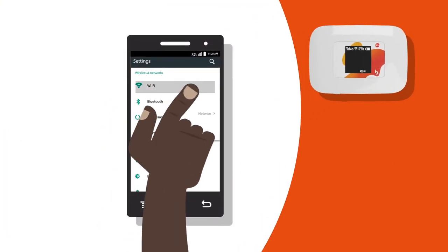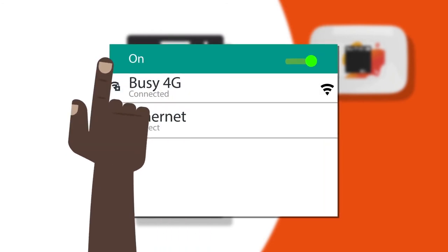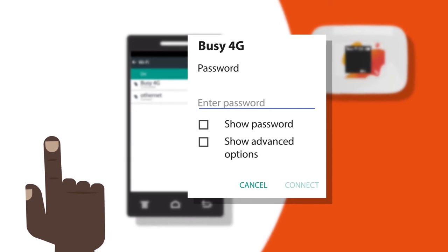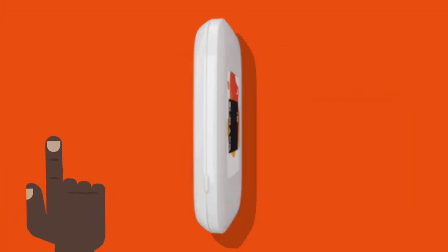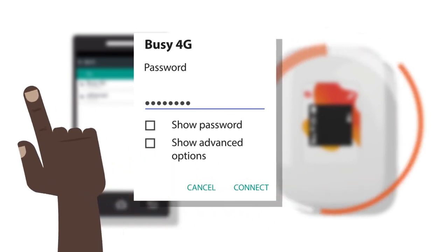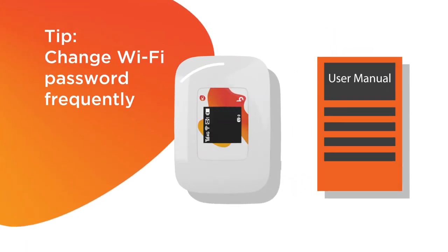Turn on Wi-Fi on your device and search for the Wi-Fi network name. Select the Wi-Fi name for your MiFi and enter the Wi-Fi key found at the back of your MiFi device, or when you press the power button. The connect button will be enabled and allow you access when you enter the correct MiFi security key. Check the user manual on how to change your Wi-Fi password and be sure to change it frequently.